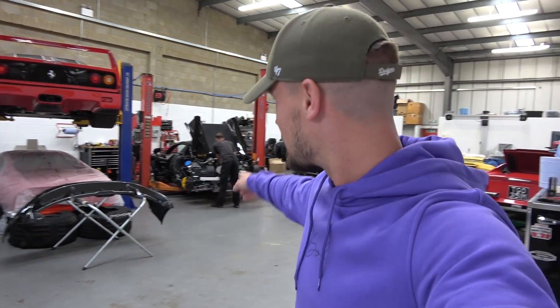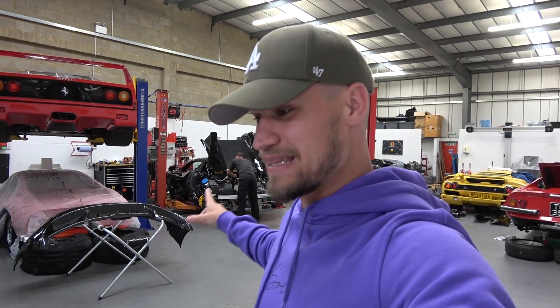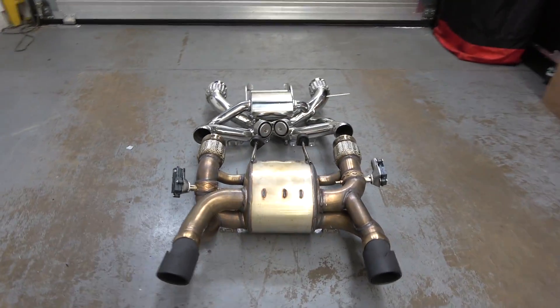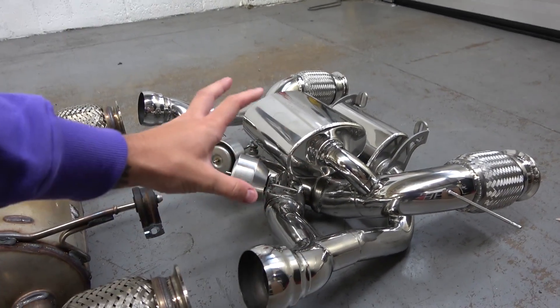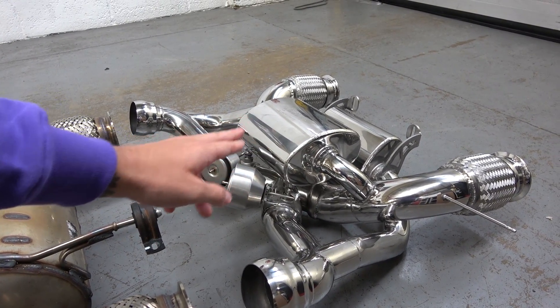Barry is working tirelessly on the 720S Spider — it's almost unidentifiable. If I walked into this workshop I wouldn't know what car that is; there are so many body panels off just to access the exhaust. At the moment Barry's installing the second decat pipe, but whilst he's doing that I've lined up the rear section — OEM from the McLaren 720S — next to the aftermarket Capristo. We can compare the two designs and just how shiny this is, but also the amount of pipework.